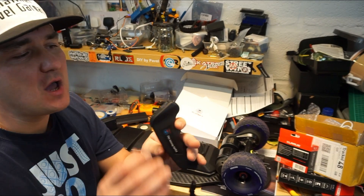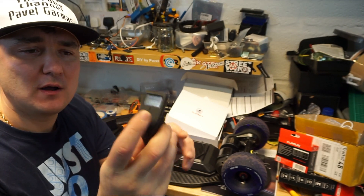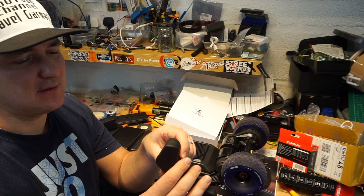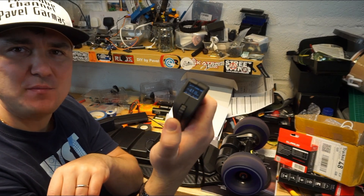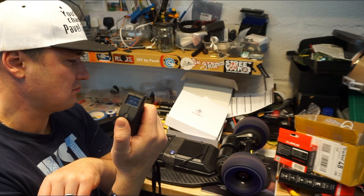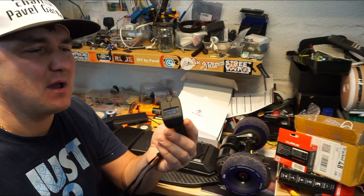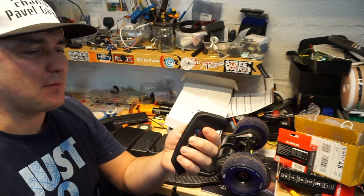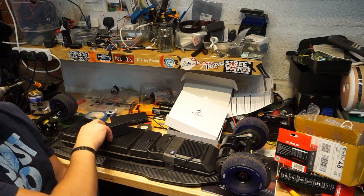You also have high, medium, and low speed settings. I don't really think the top speed will be exactly the same across all modes — it's just the response of the wheel that will be different. This is now medium, this is now low. I'm going to test this all out.